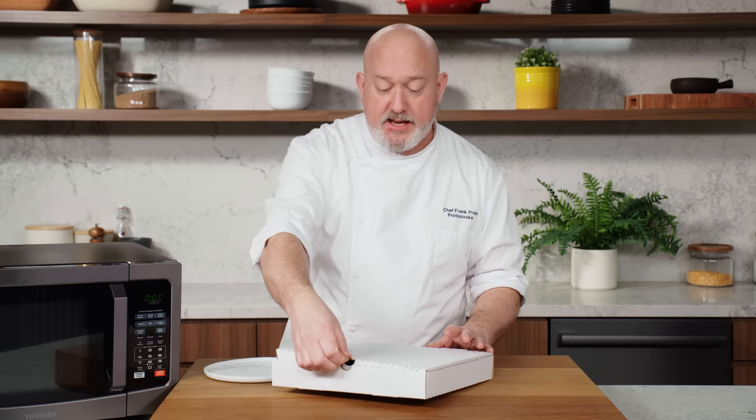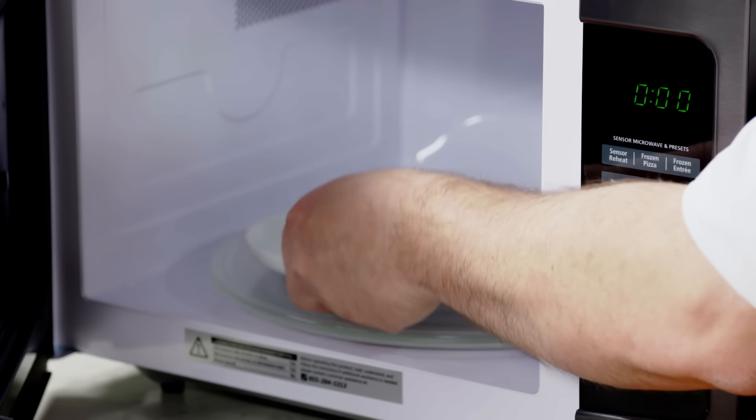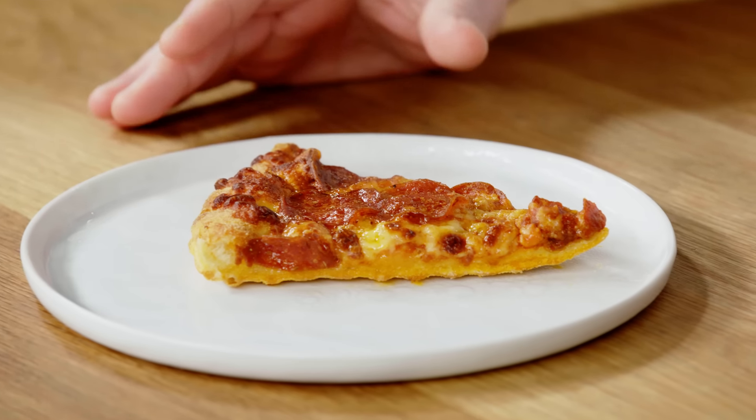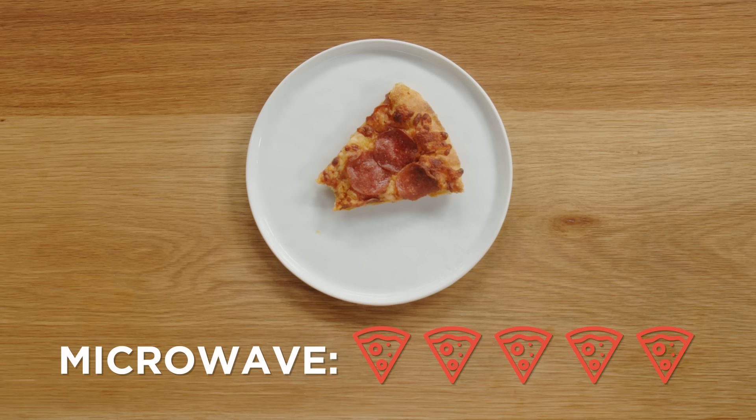Just to see if there's a difference, I'm going to take another slice and microwave it without the water. It looks a little bit better — looks like the cheese got a little caramelized. The cheese definitely got overcooked and got a little chewy. On Frank's pizza scale, I give it a one out of five.